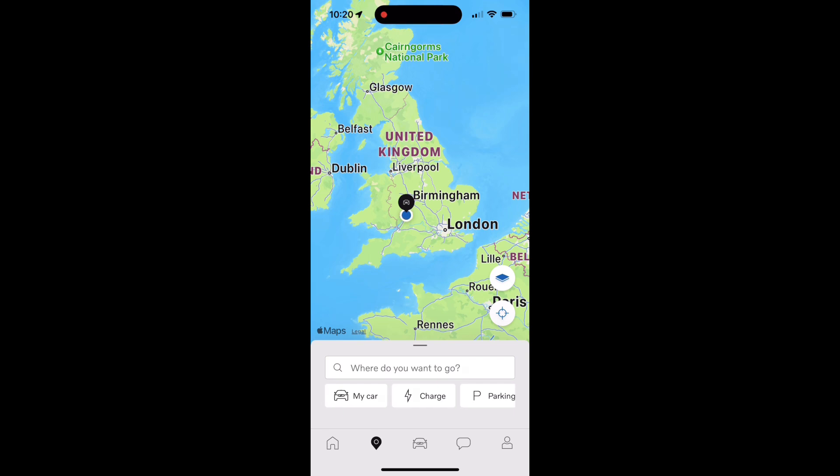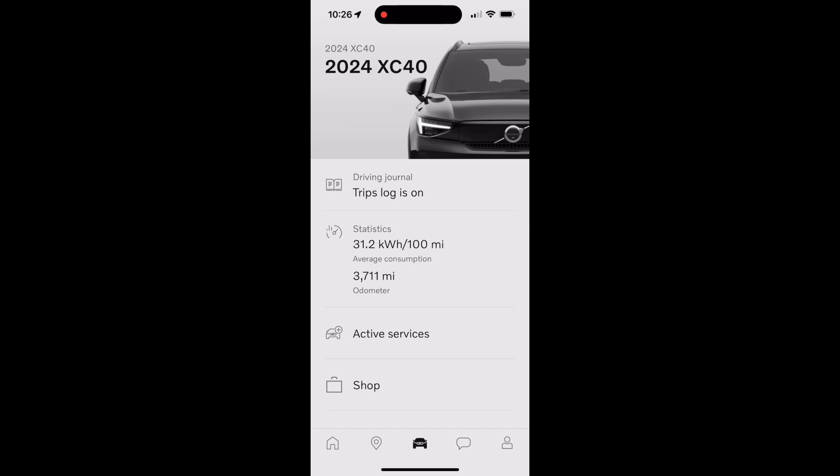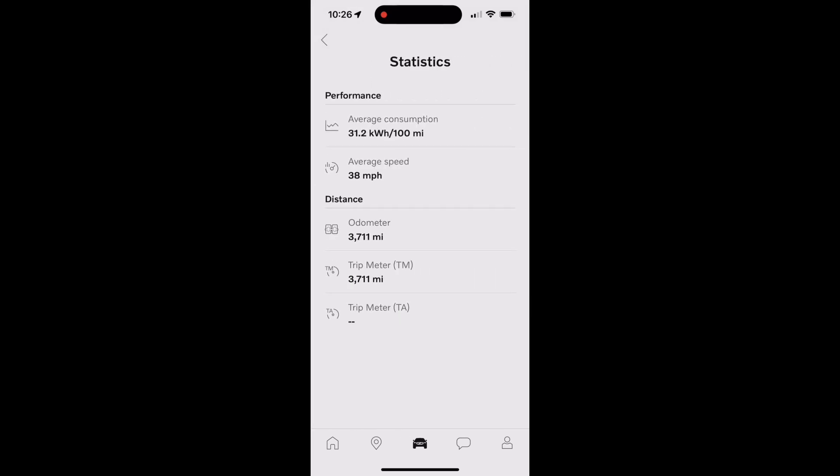The next icon is the car icon. Going into that, you can see recent trips by going into the trips log, or you can look at the car's statistics, including average consumption, average speed, and the odometer.